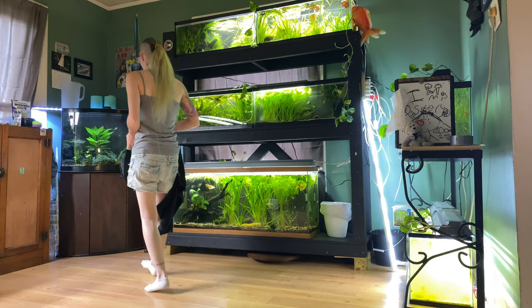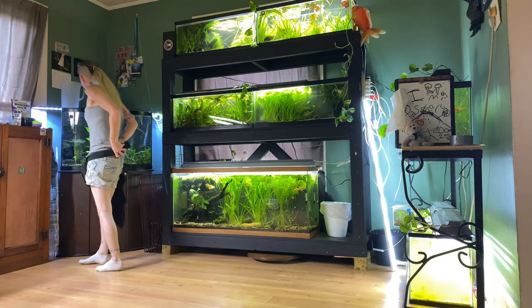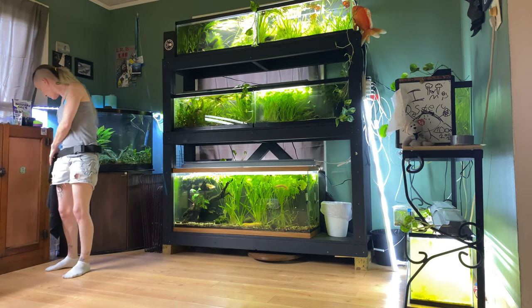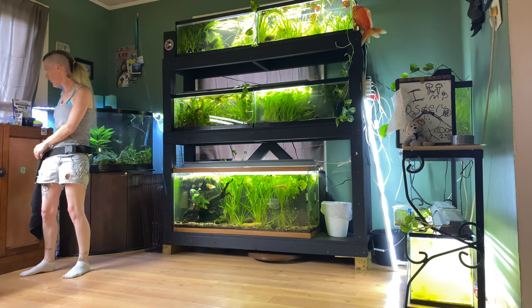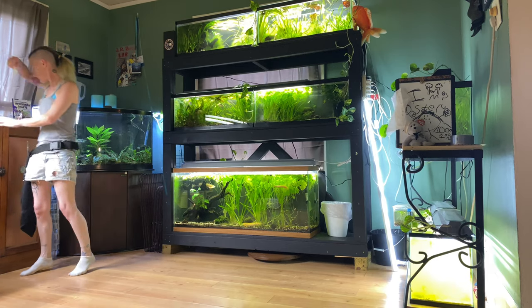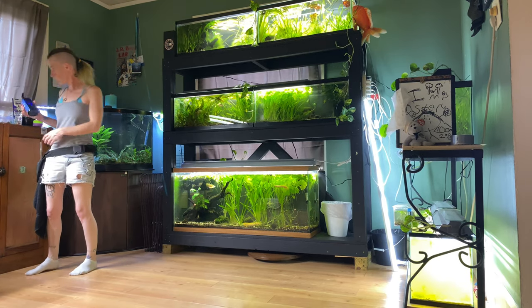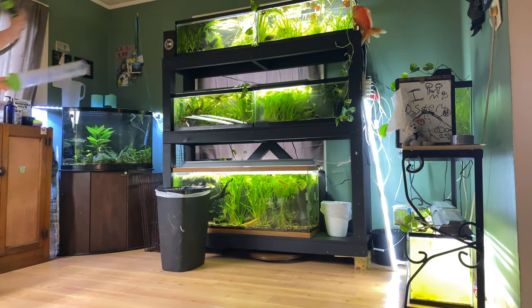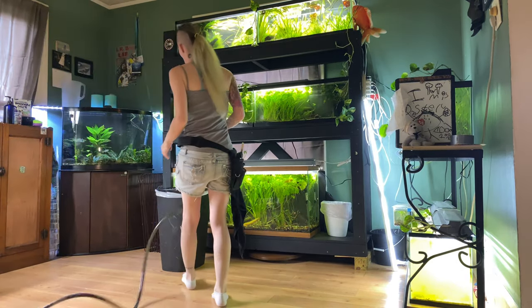All right, now we're ready to do a water change. Today I'm going to be working on these 20 longs that you see in front of you. Anytime I'm working on multiple tanks at once I usually shove all the stuff I need in my tool belt and then get to work. I'm gonna need a trash can and I'm gonna need this Python.